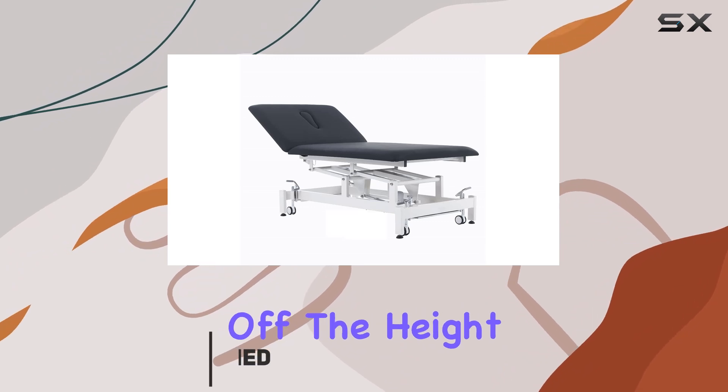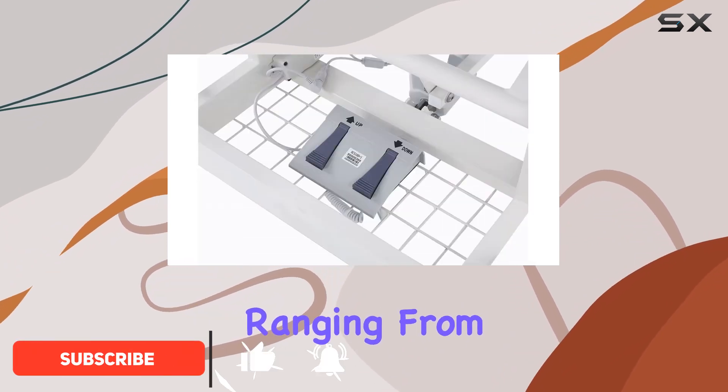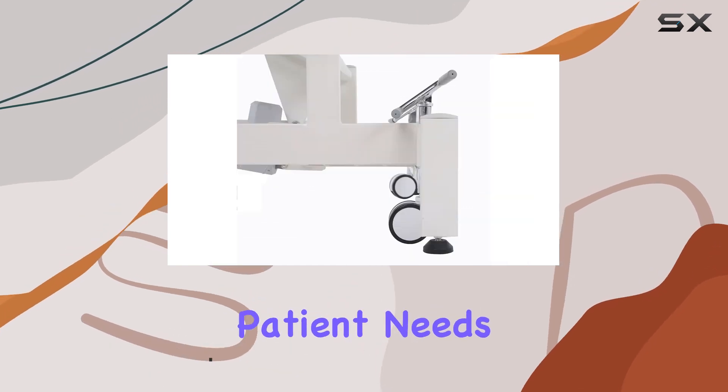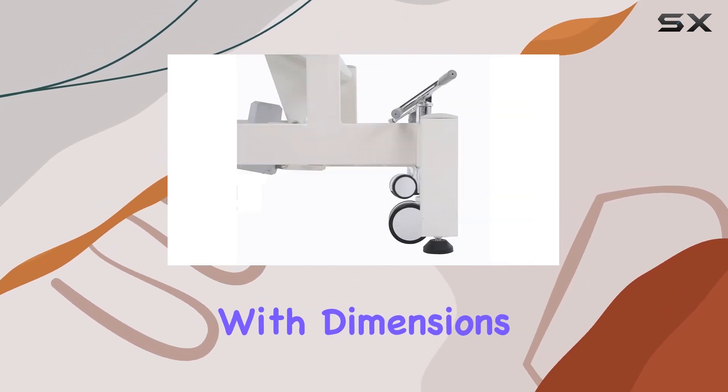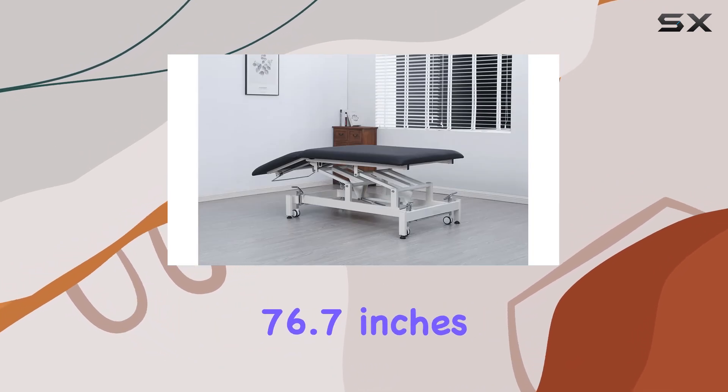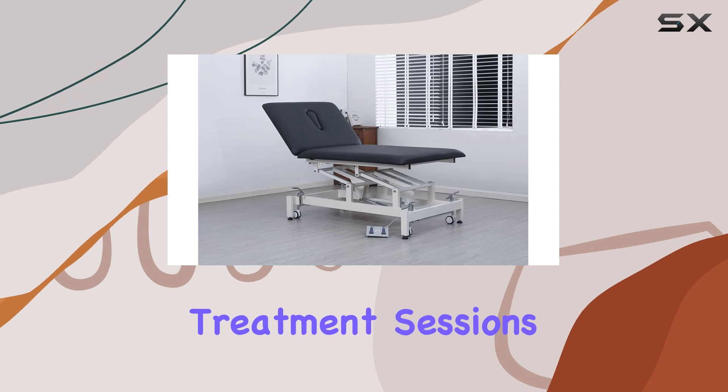First off, the height range is extensive, ranging from 18.9 inches to 36 inches, catering to a variety of patient needs. With dimensions measuring 39.4 inches in width and 76.7 inches in length, there's ample space for comfortable treatment sessions.